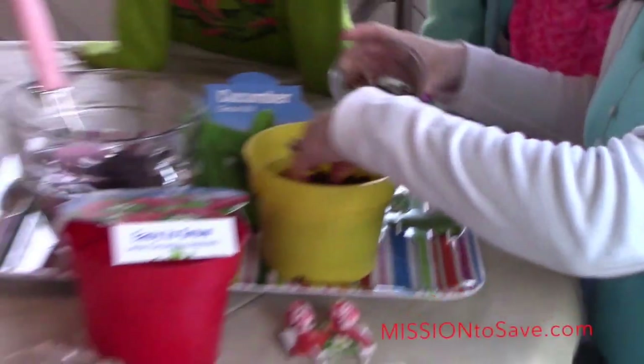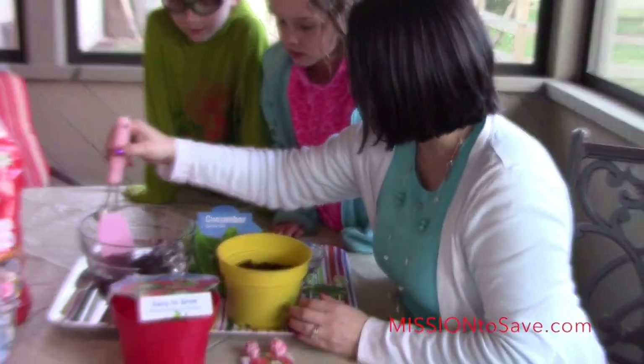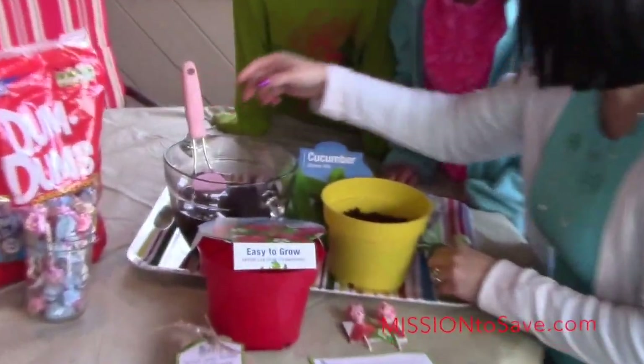Just cover up our seeds. We've got our seeds covered up. Wow, it's expanding! Yes, it is expanding. Look at that — oh, that's big. That is big.